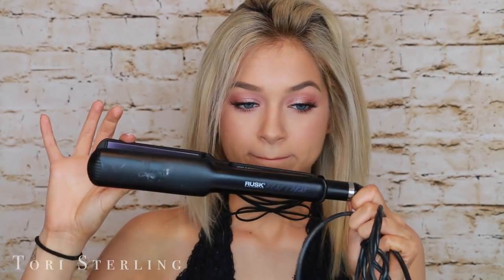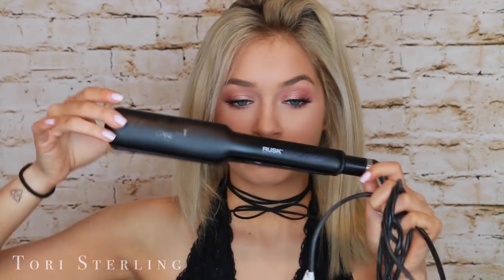So my hair for this whole video is going to be straight. You can curl it or straighten it — all the looks would look the same, just with a slightly different look. I personally like straight hair on myself, which is why I have my hair straight. I think curly hair just makes my face go out a little bit too much — that's why my hair is straight in this video.